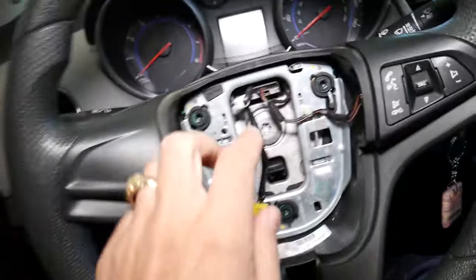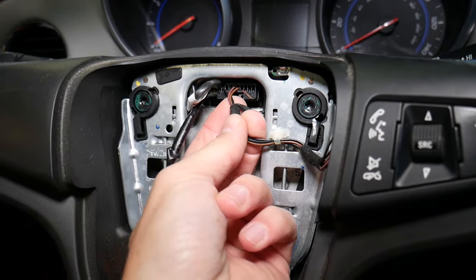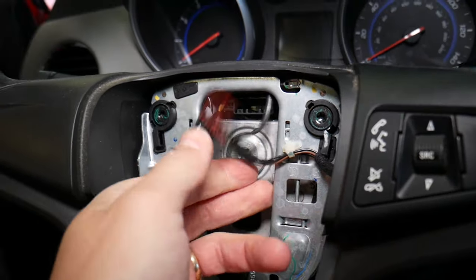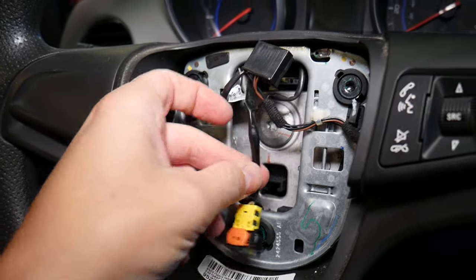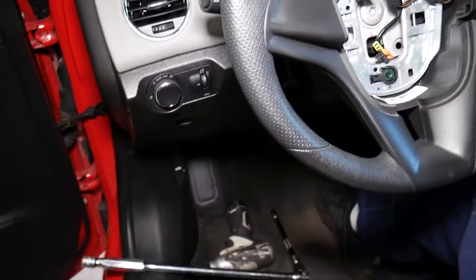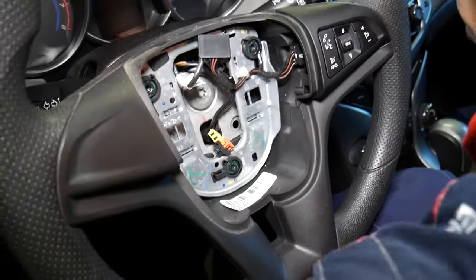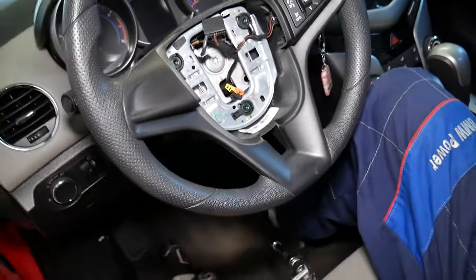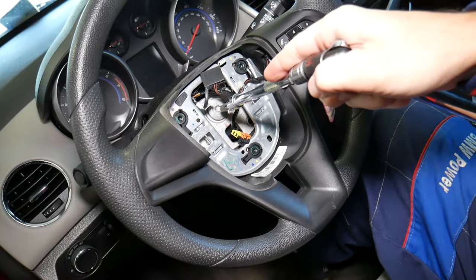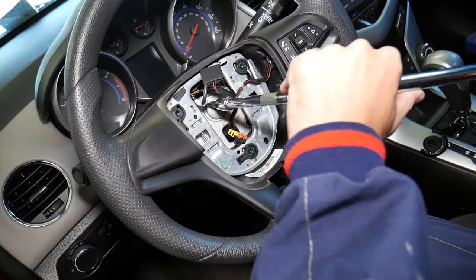Now we need to remove the steering wheel bolt. First disconnect the cables — push up and gently disconnect them. Some cables stay with the steering wheel; the airbag cable stays on the clock spring, so push it out. Next, get a Torx T50 bit with a big extension and breaker bar. Have a second person hold the steering wheel, and break the bolt loose.